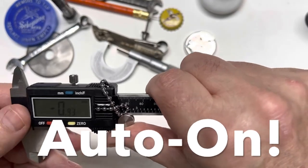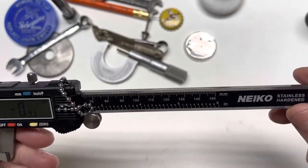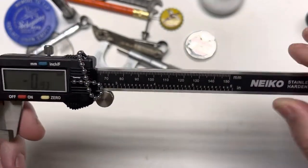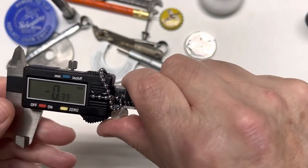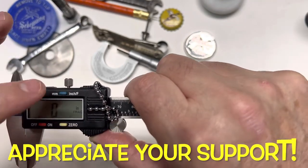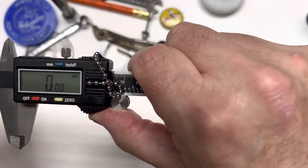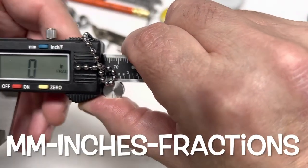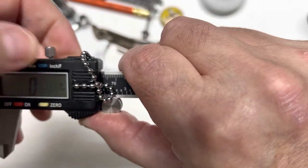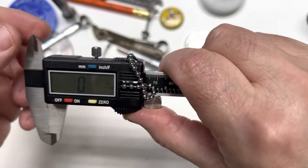When you move the thumb wheel, the unit turns on — I thought that was really cool. So what we have here is stainless steel; never had a bit of rust on them in three years. Got a little serial number on there. Close them, zero them out, and you're ready to go.